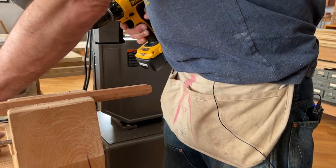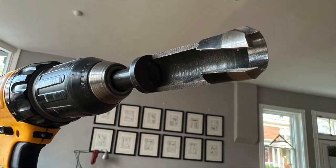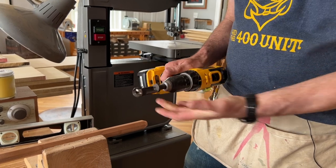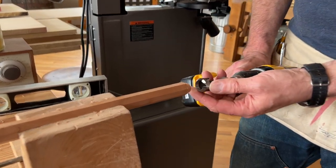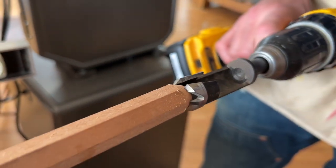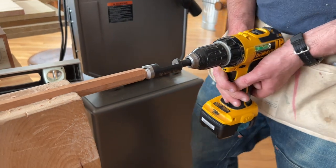Then I take the chamfer deburring tool out and I put in a 5/8 inch plug cutter. These are fairly inexpensive — anywhere from $10 to $40 — and they cut a plug or a tenon. We chamfered the end of the stick so that it would enter the mouth of the plug cutter. If we didn't put that chamfer on there, it would just skitter all about and make a mess of things.